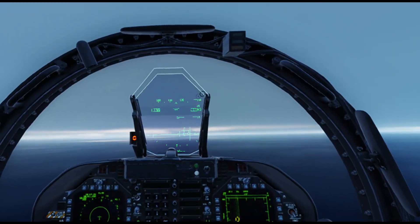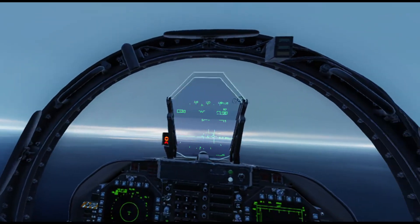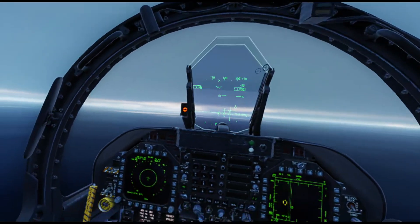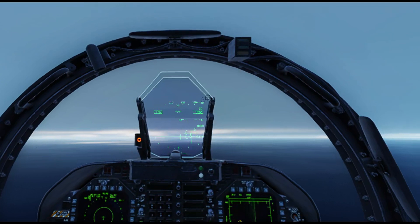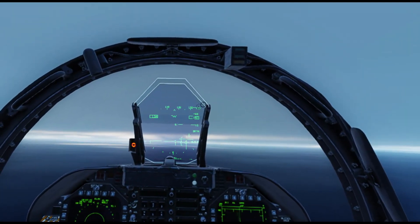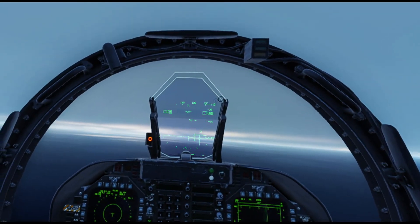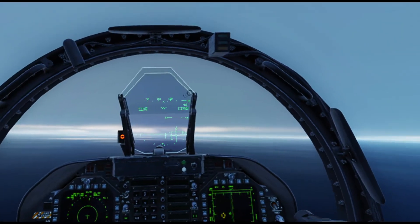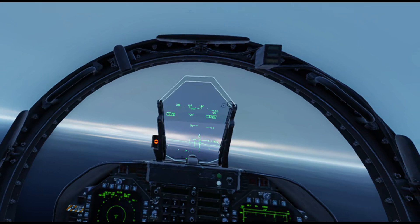There it is - we've got the glideslope. Righten up for our needles. You can see the ACLM information coming out: 5-1-1, ACLS lock on, 6 miles, say needles. Needles. 5-1-1, concur. Fly Mode 2. The idea now is to fly the needles, and we're still using AirBoss.